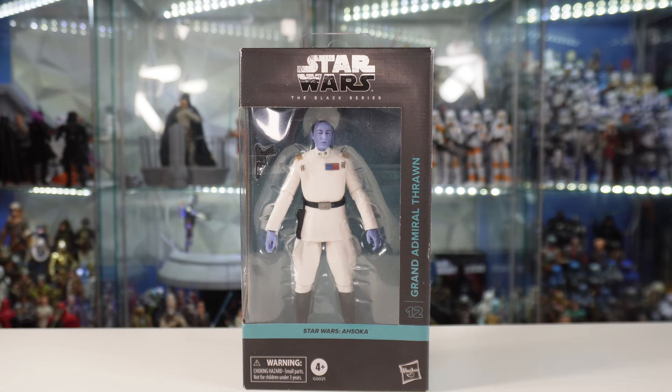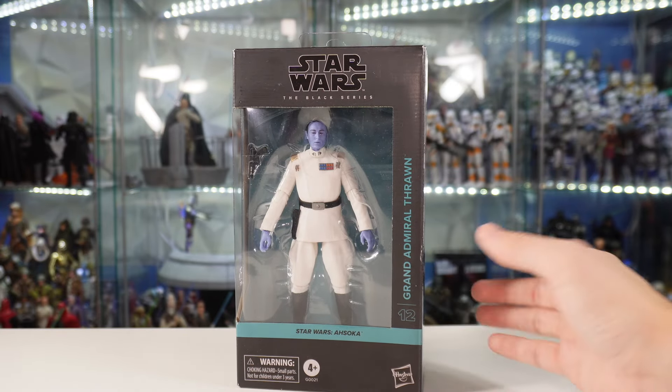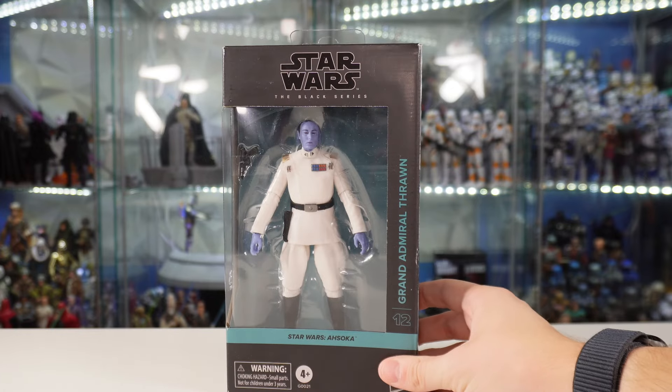Welcome back to the channel, I'm LukeNessMonster. Today we're going to be reviewing the Star Wars The Black Series Grand Admiral Thrawn. He is number 12 in the Ahsoka line, as you can see from the front of the box, with this brand new Black Series packaging.